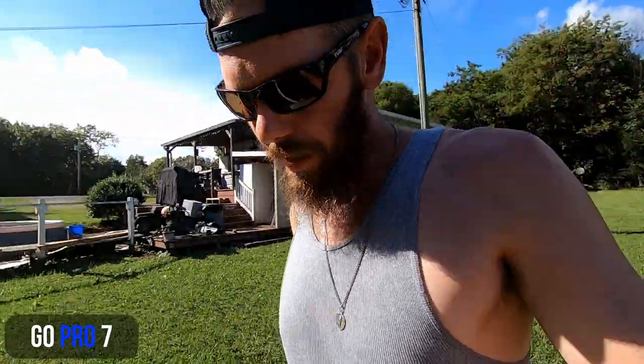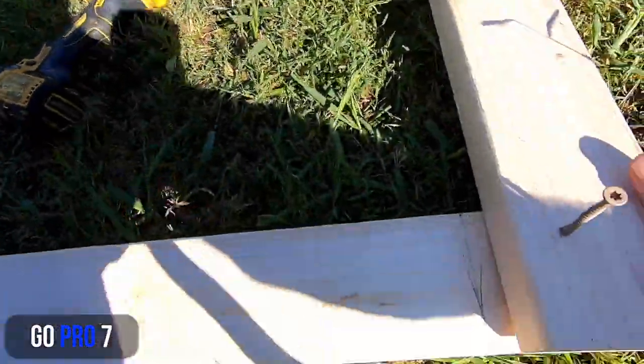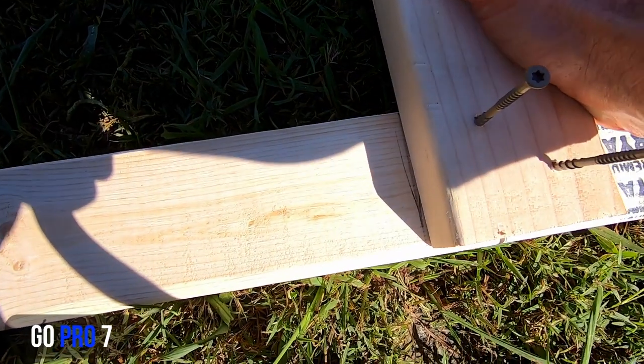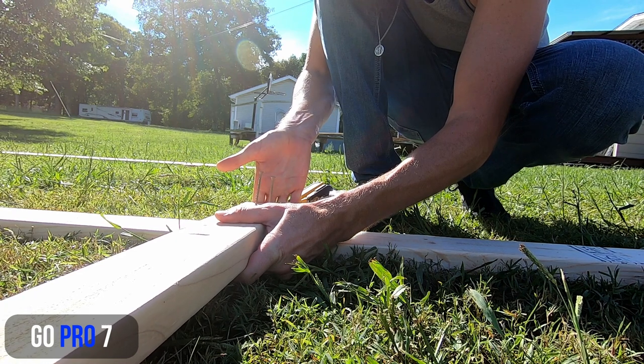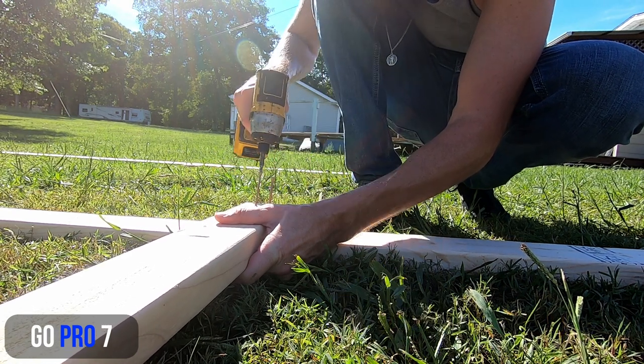Now lay that 2x4 with your screws pre-set right along that square line you made. Get it good and squared up the way you like it, make sure your bottom edge is flush, then screw it in.